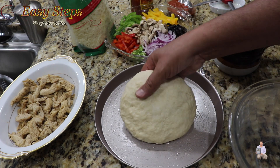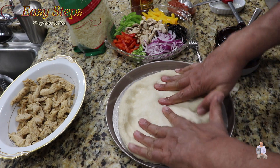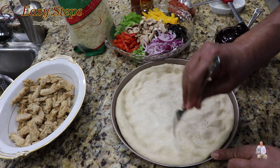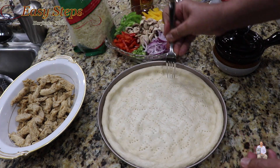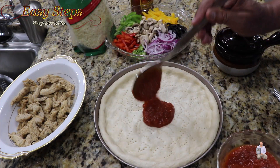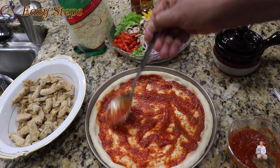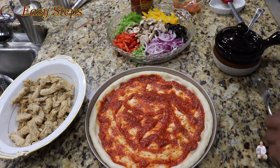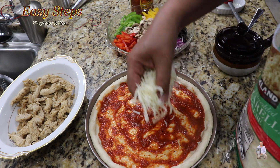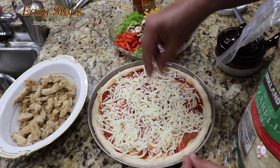Place the dough right in the middle and press and stretch it out. As you can see it's nicely stretched out. Get a fork and poke it in many places. Then get the sauce and make sure that the dough is nicely covered.